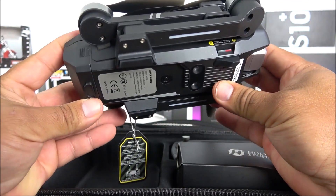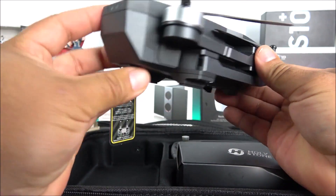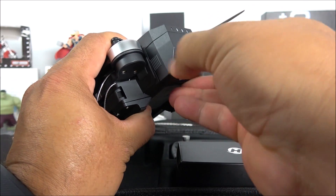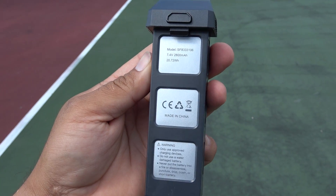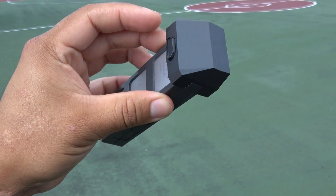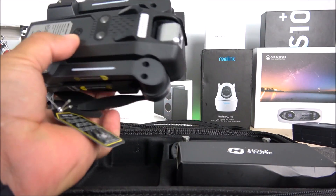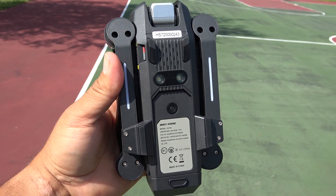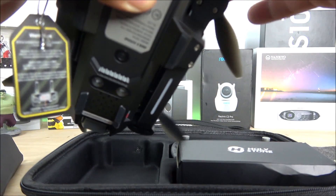We have the brushless motors right here, a power key on the back, and a battery indicator. The battery is a 7.4V 2800mAh pack. I believe this is the same capacity as other models in HolyStone's lineup. Inserting the battery back in is straightforward — this is a really easy-to-use drone overall.